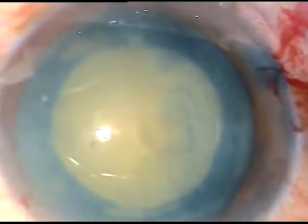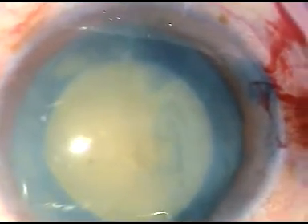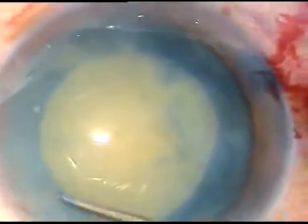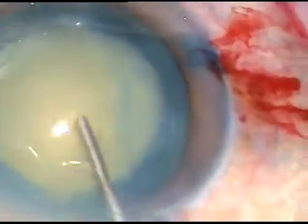Hydrodissection is usually not required. But since this is a non-intimescent cataract, I did a little bit of hydrodissection.